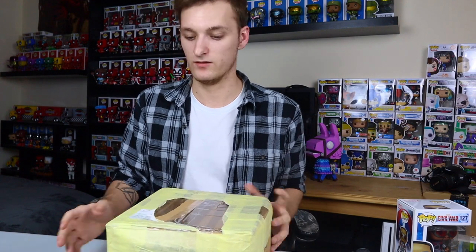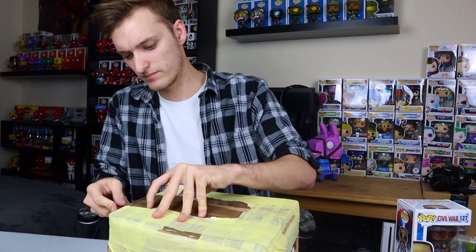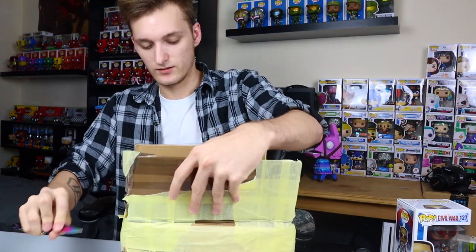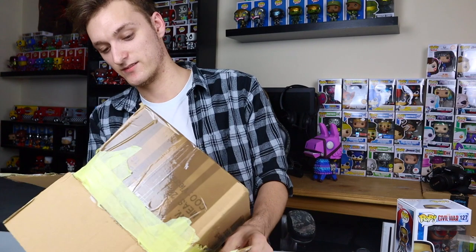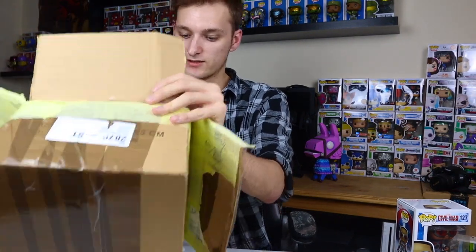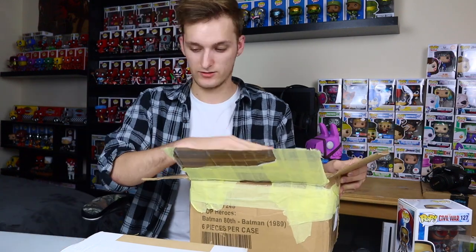Right, and the second box. This one looks like it's going to be a bit tougher to get into. This looks like it could be two or three pops, maybe, or just one really well-packaged pop. Oh no, packing peanuts! It's double-boxed with packing peanuts, so that is very good. These peanuts are going everywhere. Looks like it's in a two-pop Pop In A Box.